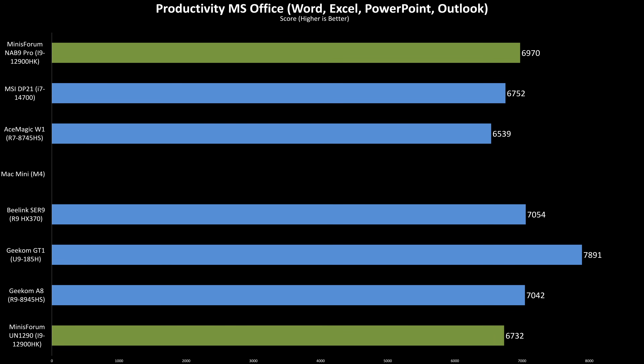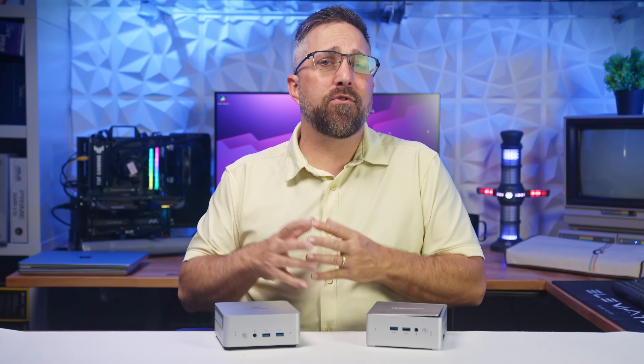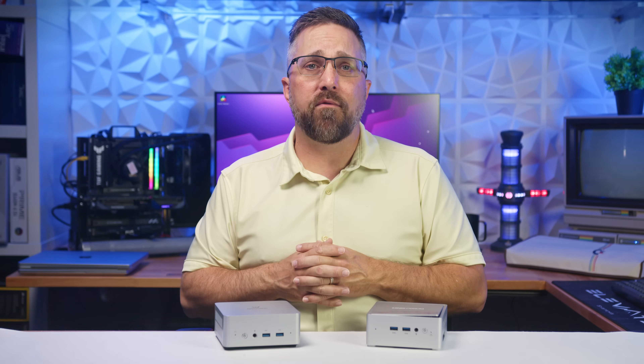Procyon often shows off bursty single-core performance and puts the NAB9 back in the win column — it scored 69.70, a 3.5% bump over the UN1290, and just a bit ahead of both the A8 and W1. For day-to-day productivity, it's quick, efficient, and very responsive. Finally, in 3DMark Night Raid, the NAB9 landed at 19,935, a 9.3% increase over the UN1290 — a nice jump, even though it's still behind the A8 and W1, which both clear 28,000. So on average, the NAB9 Pro delivers a 2.7% improvement over the UN1290 across all tests.